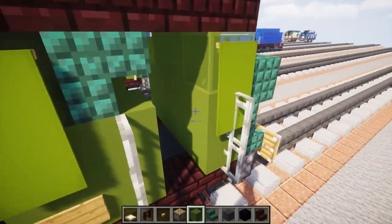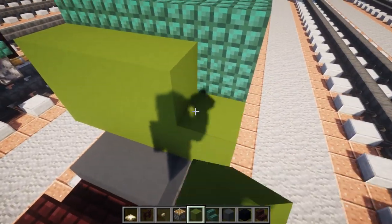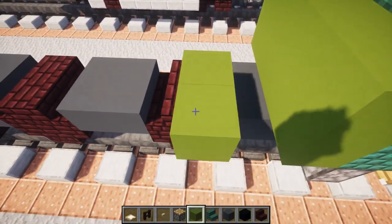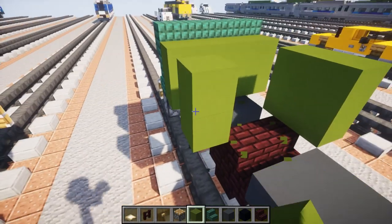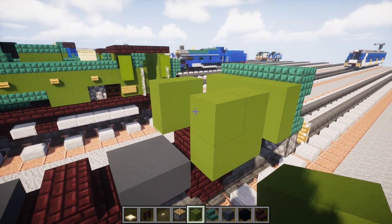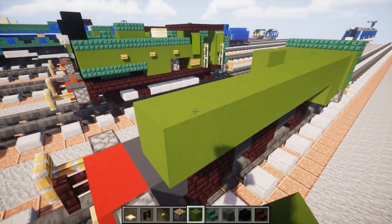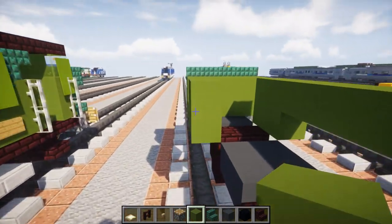In the front of that we're going to add a two-by-four of green concrete like this. Then we're going to skip a block on the side and add a two-by-two green concrete like that. Then in the front of this we're going to add green concrete eight blocks long, just on the top section — actually eight like that. Same thing on the other side.